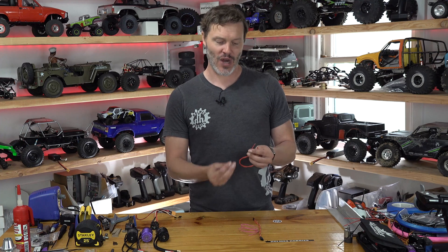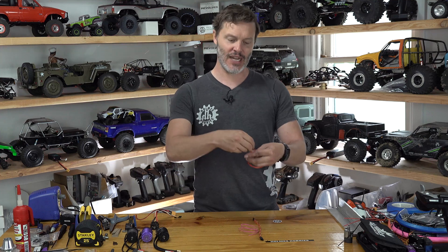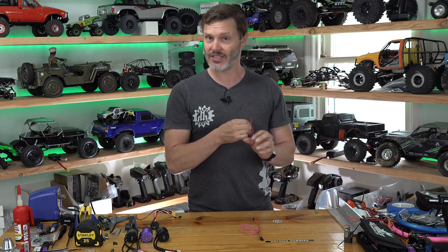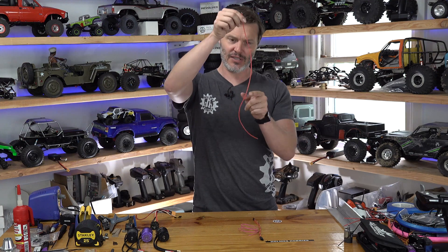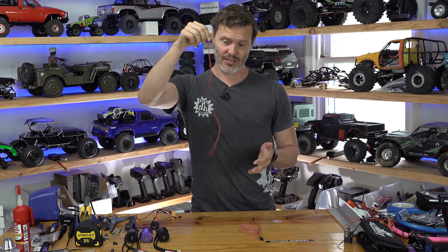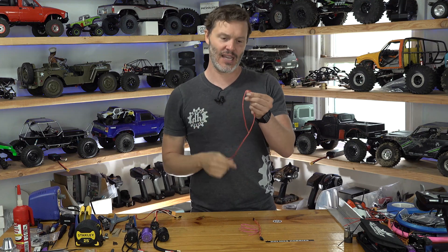Wire strand count is the next thing we're going to talk about. The strand count of a wire is literally how many little bitty strands are on the inside. As you can see with this super flexible wire — I just tied it into a knot — when I untie it, because of the really high strand count, it doesn't keep a memory, at least not much. There was a little bend where I did that hard knot on the edge, but otherwise it's still extremely flexible.